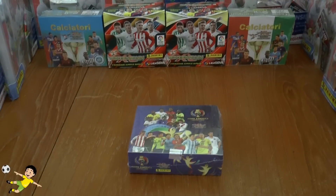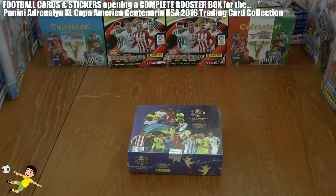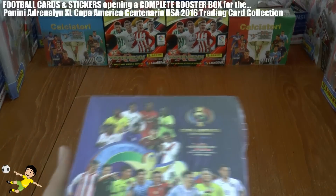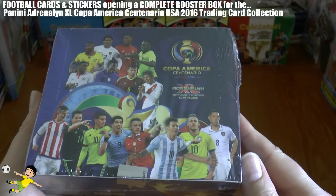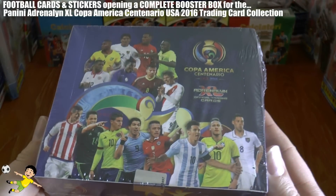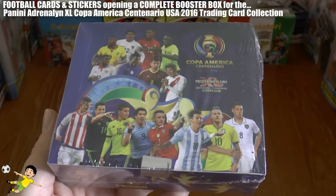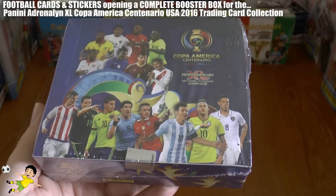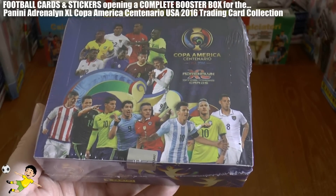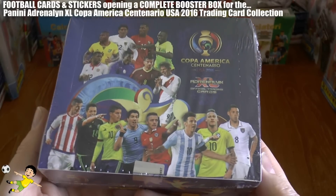Hi guys and welcome to yet another UK exclusive from the Football Cards and Stickers YouTube channel. Always first with the new collectibles to the market based on football. As you can see, we've got for you today a Panini Adrenaline XL Copa America Centenario USA 2016 booster box for the trading card collection. If you're a fan of La Liga or the Premier League, there'll be plenty of recognisable faces on the front here.